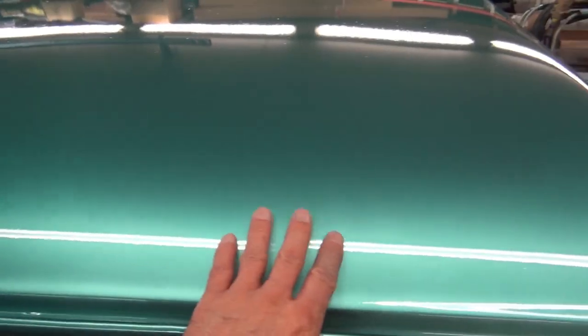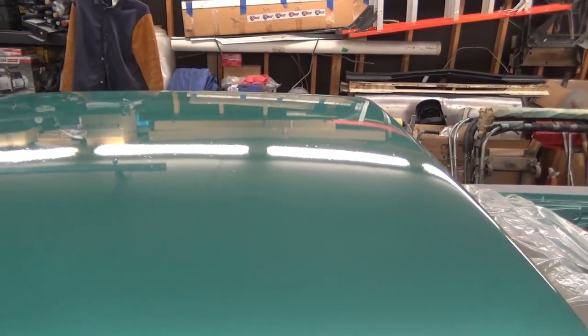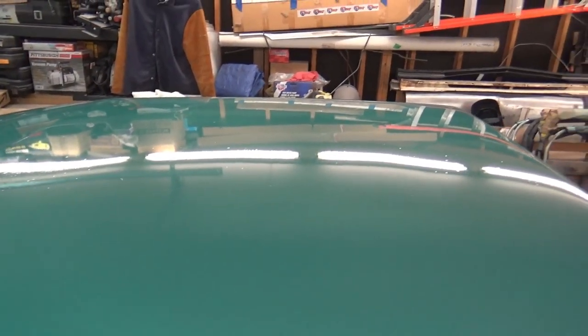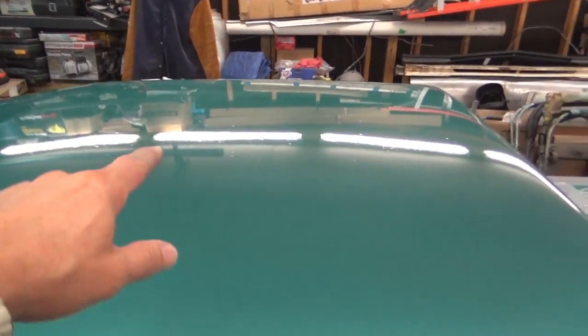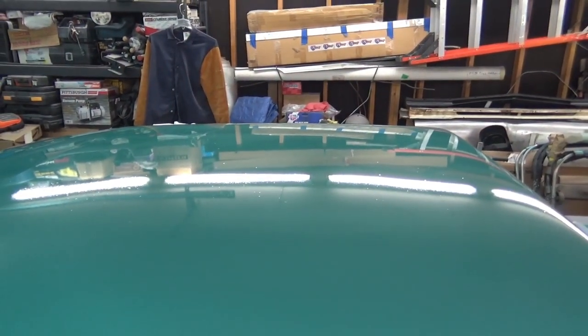There is some orange peel — not much. It came out really smooth along here, but there is some orange peel up there. On the base coat, the light probably won't pick it up, though it picks it up more on the other side.